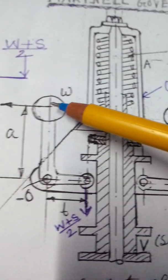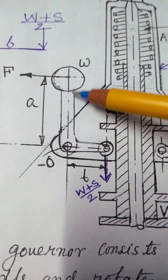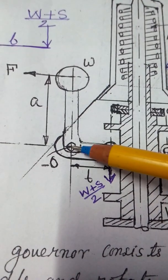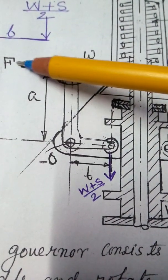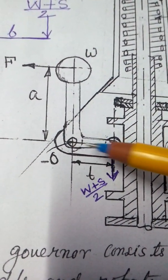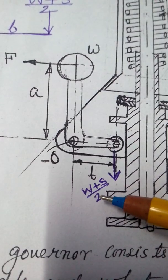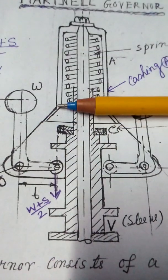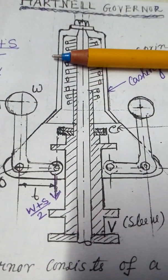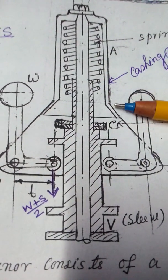There are two balls, and this is the fulcrum. The distance between this one is A, and this is the centrifugal force, and this is the force W plus S divided by 2. Because when the spring is going upward, it is compressed, and it will give a force in the downward direction — that would be S.